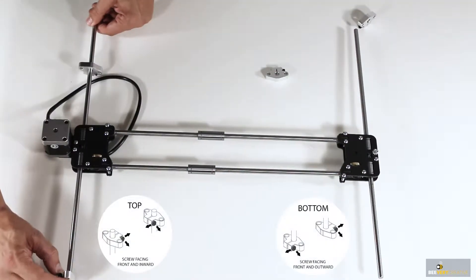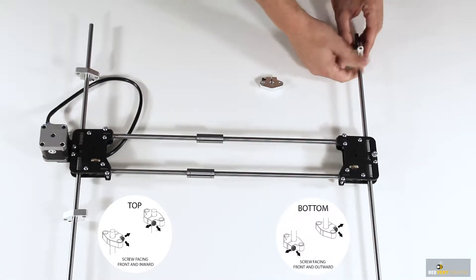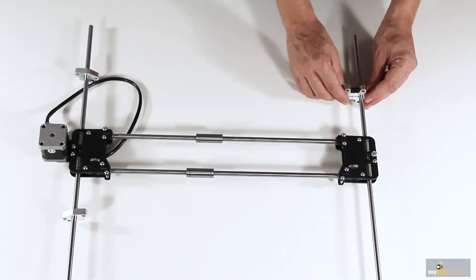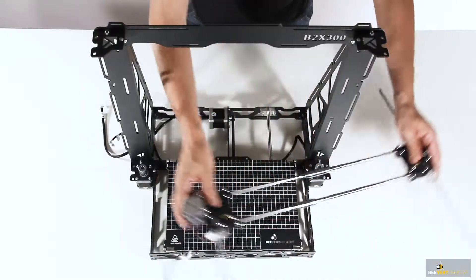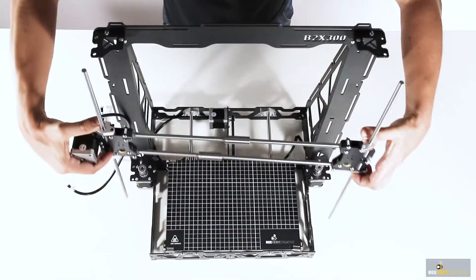Next we slip on some guide supports on each linear guide. Take a moment to check the orientation, as the tightening bolts must face the front of the printer for easier access when fastening them later on.